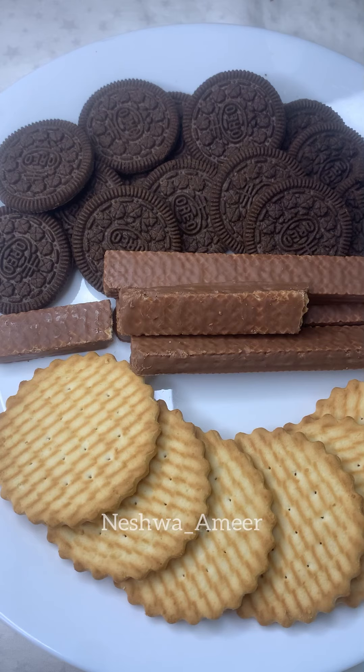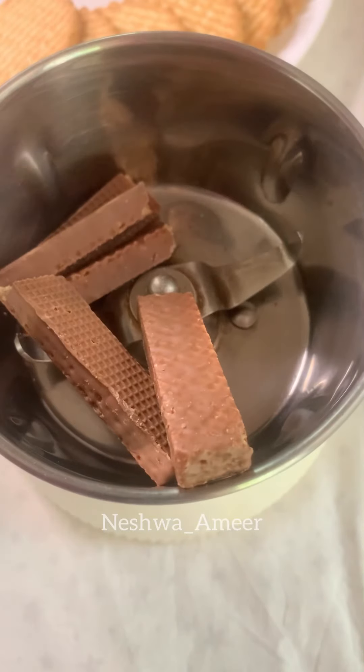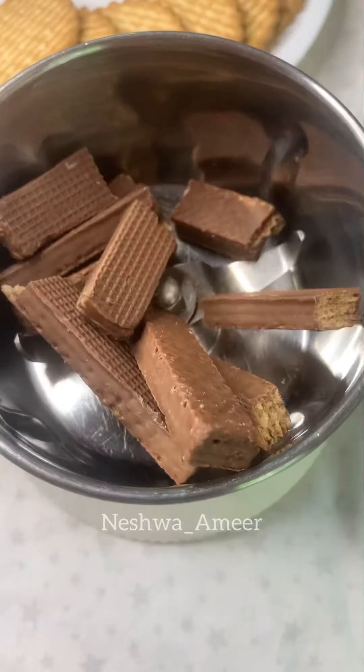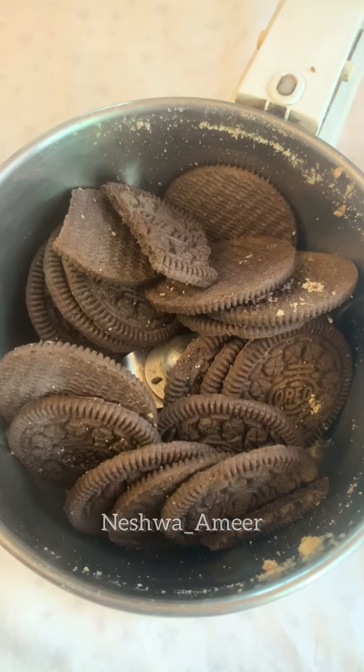We need to use cream, Oreo biscuit, and arrowroot biscuit. Put it in a jar and mix it in.